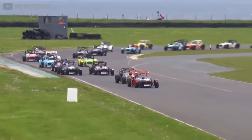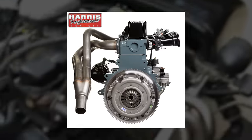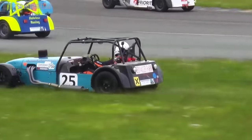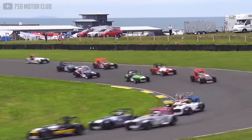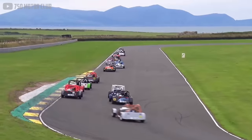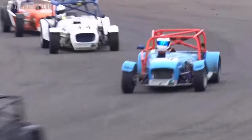A low-cost racing championship organized by 750 Motor Club features entrants powered by the Ford Cross-Flow engine, similar to what was put in the original Lotus 7. These four-cylinder motors generally produce a meager 50 to 150 horsepower. A more advanced series races cars with the 1.8L MX-5 engine instead. It may not be the high-adrenaline top speeds of Le Mans, but considering most of these cars were built for less than $10,000, it's impressive what they can accomplish.